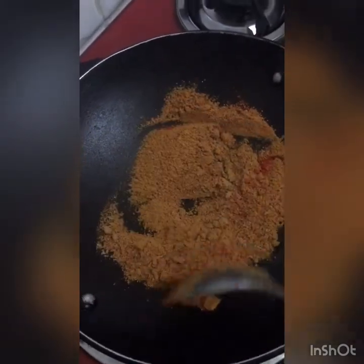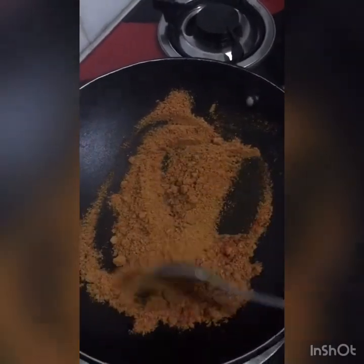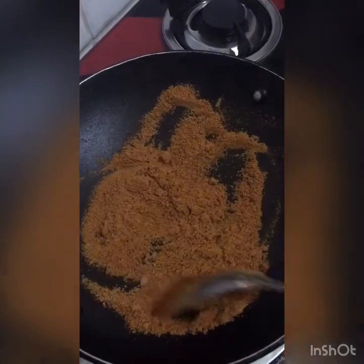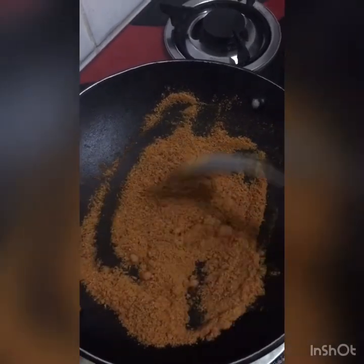We will cook them just a little bit — put it in just a little bit. We will cook them for 2 minutes.